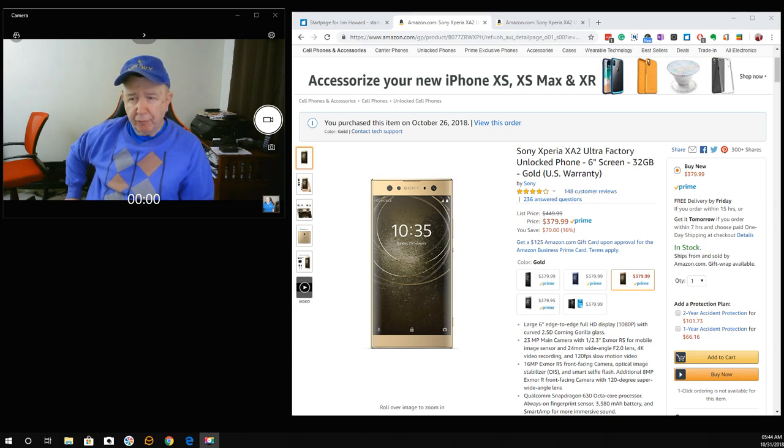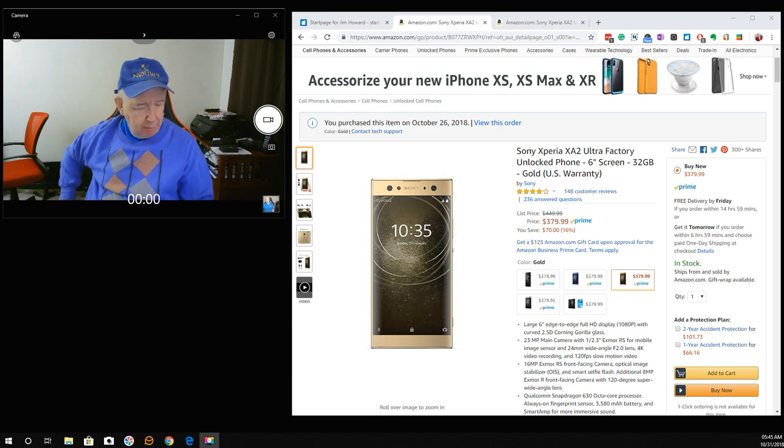Hello, Jim Howard here in Fort Worth, Texas. Today's date is Halloween in the United States — October 31st, 2018. This would be All Souls Day.